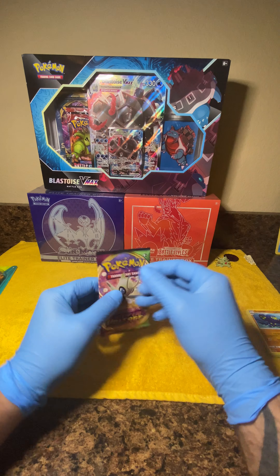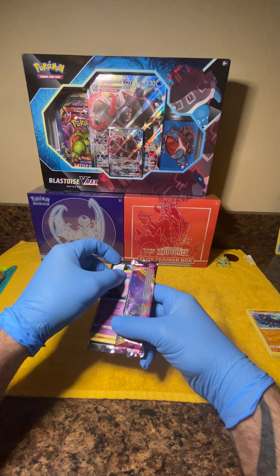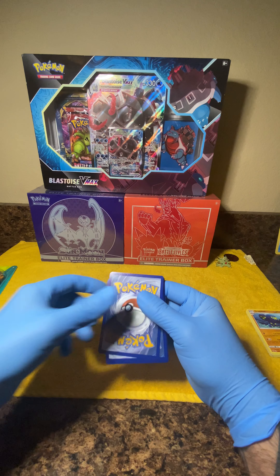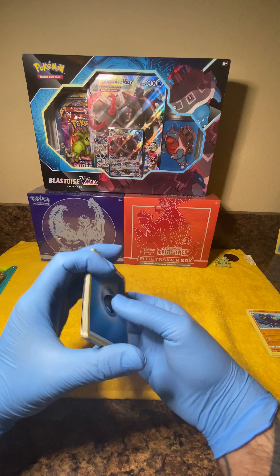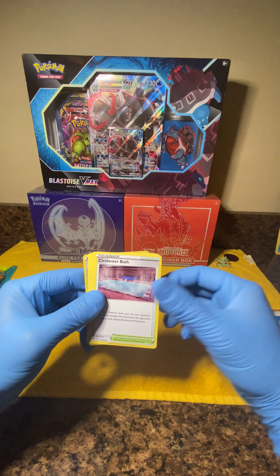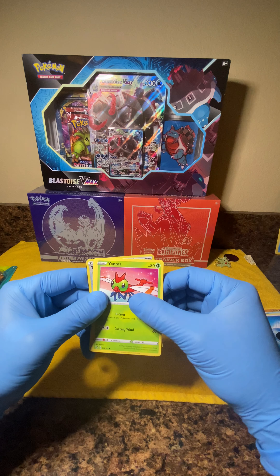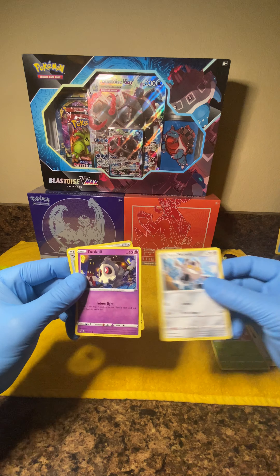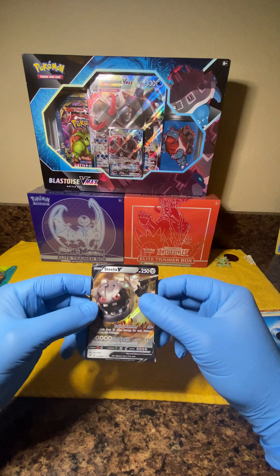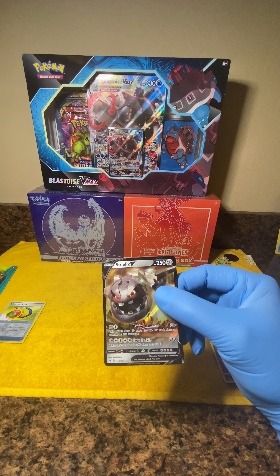Moving on to pack number two of Vivid Voltage. Another redemption card, got our energy, Nuzleaf, Wash Energy, Chesnaught, Clefairy, Whimsicott, Yanma, Galarian Meowth, Duskull, Telescopic Sight reverse parallel, and a Steelix V card — very nice! Beautiful holo, go ahead and sleeve that guy up.